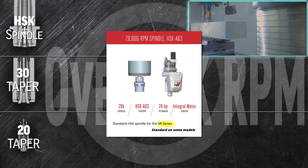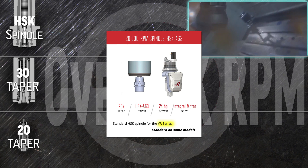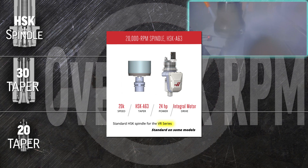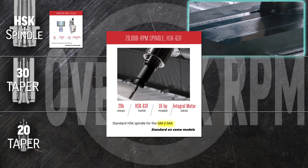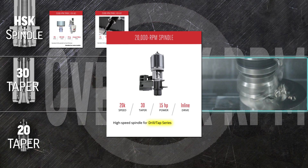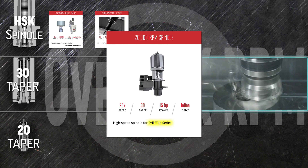The VR series of 5-axis machines comes standard with the HSK-taper 20,000 rpm spindle HSK A63. This dual-axis spindle features robust brakes on the B and C axes for rigid 3+2 machining. The 20,000 rpm spindle HSK A63 is standard on the 5-axis GM25AX, offering excellent axial and radial accuracy at very high speeds. Push your UMC 350 or DT mills as fast as they can go with the 30-taper 20,000 rpm spindle.